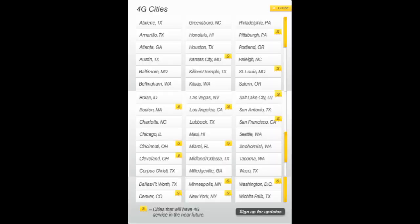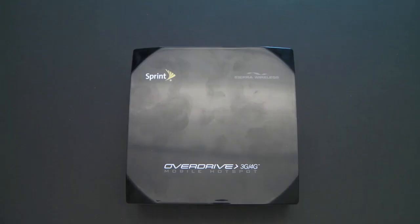4G is only available in select cities across the country. I'm in Philadelphia — it is available here, however not in my house. I have to drive about 15 miles to grab a 4G signal with this device.